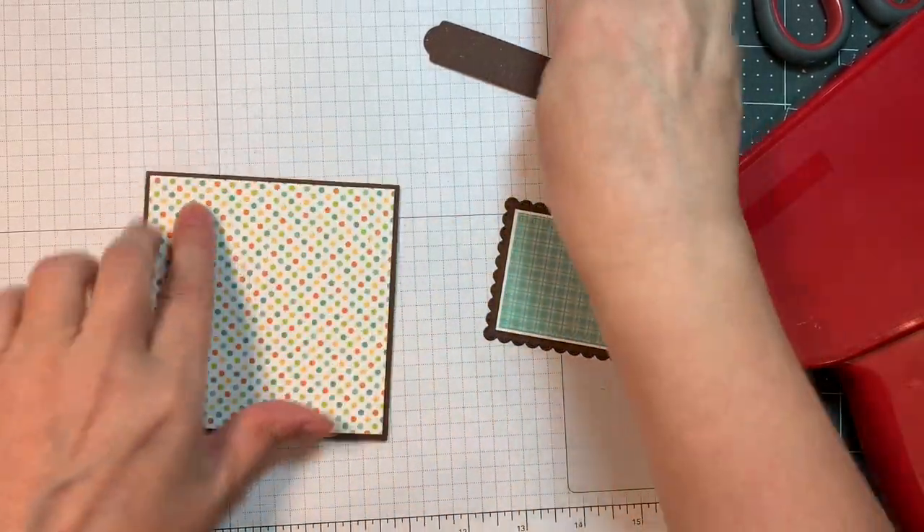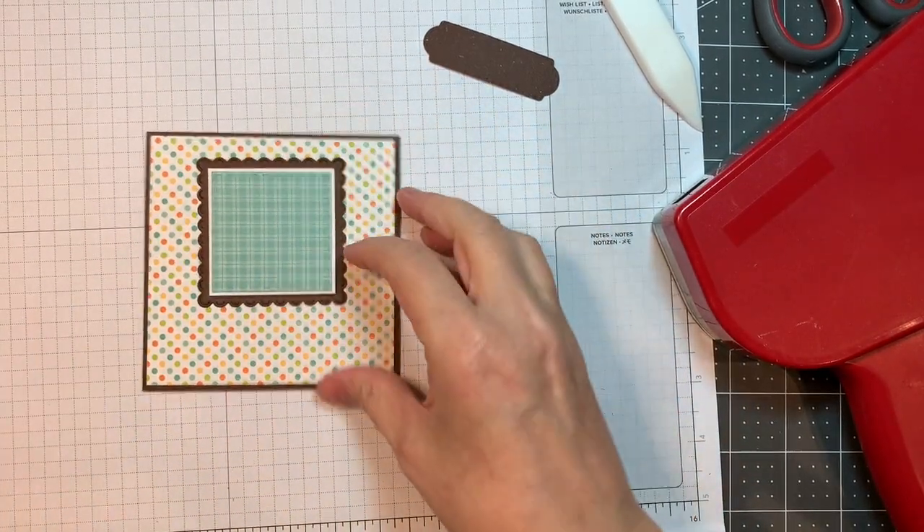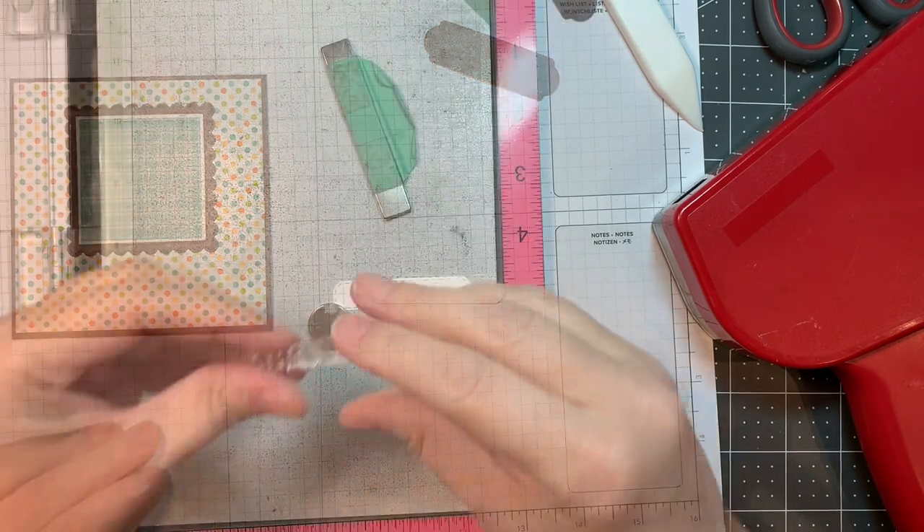Now that's a Teflon bone folder — you need that in your stash. As per usual, I'm working on a Stampin' Up! pad and I'm just going to get things going.